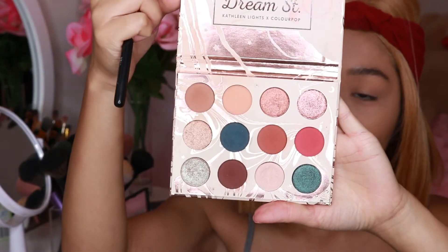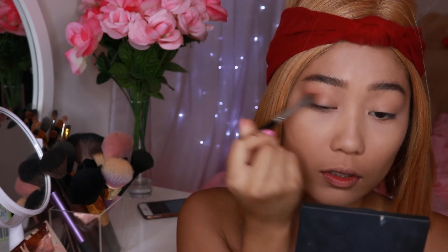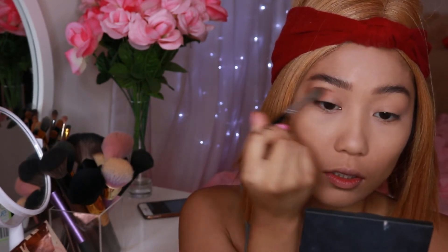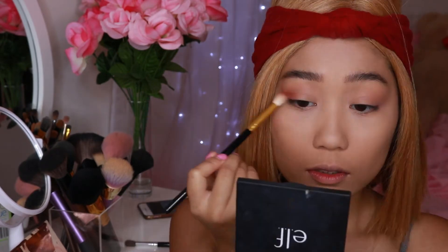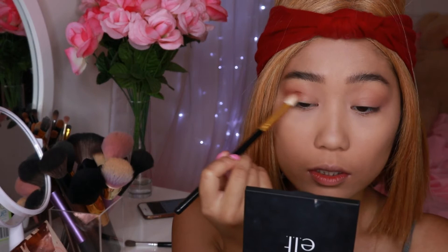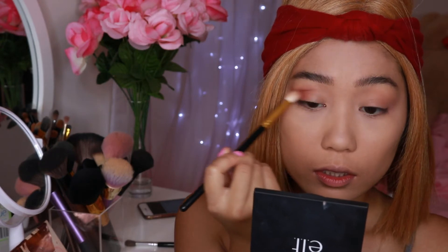Now I'm going to go to the Juice Treats eyeshadow palette by Color Pop and put Water Barrier on a big fluffy brush and blend it on my crease and eyelids. I want to make sure this color is really blended on the eyelids with no harsh lines. I want the eyes to have a warmer tone, so I'm going to use Sweet Treats on a smaller fluffy brush, putting that under the crease and blending it on the outer corners of the eyes.